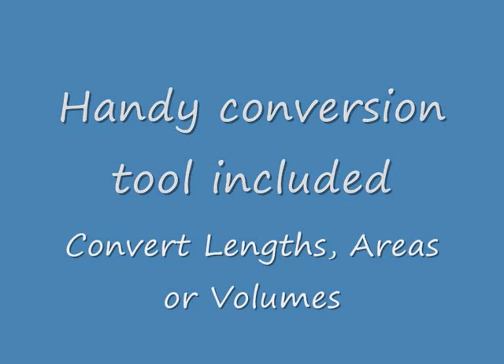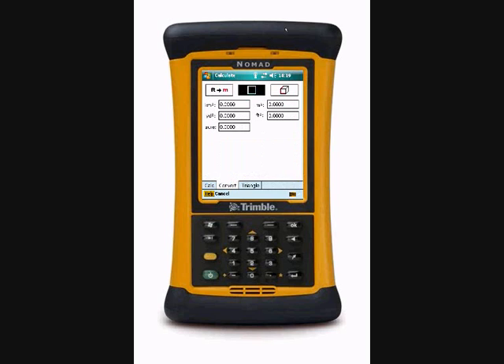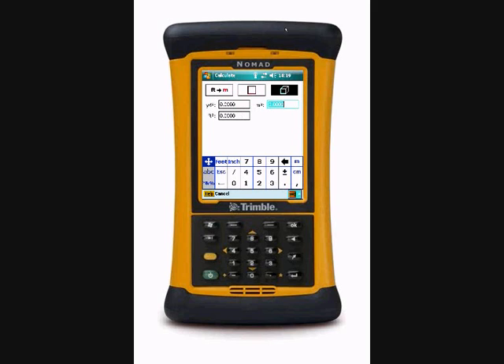Next we'll go on to the on-board conversion tool which is included here. This very quickly allows us to convert lengths, put in different units, also areas, and finally we can look at volumes as well.